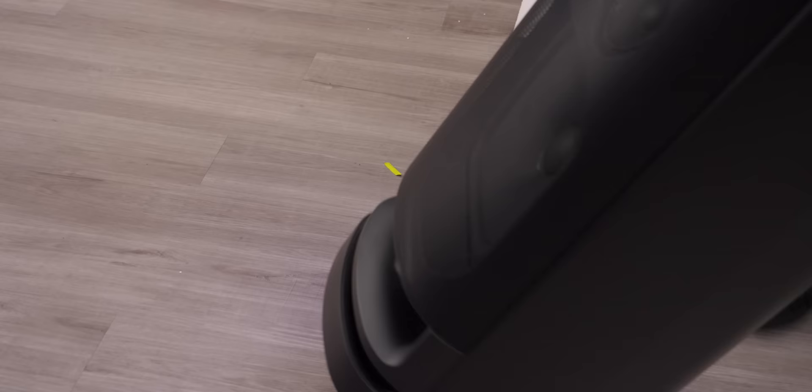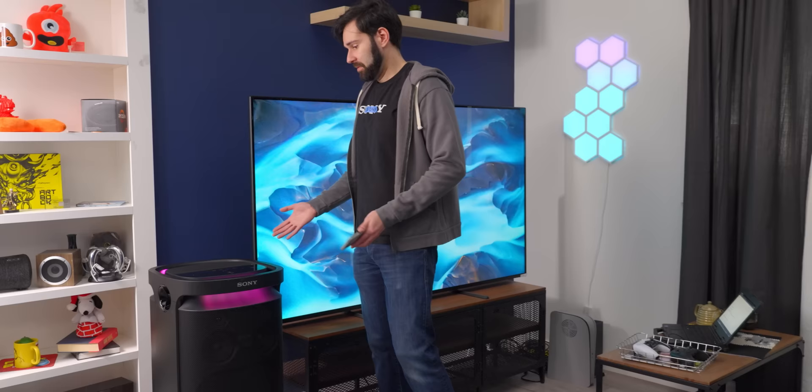I would have liked to see some mid drivers on the side as well, but this isn't a non-directional speaker. So this is probably going to go in a corner somewhere, and having a little bit of side fill is kind of nice. Now we've got it in a place where I would expect it to be at a house party or something like that. Also, you must really hate your neighbors.